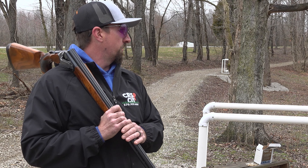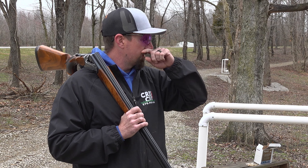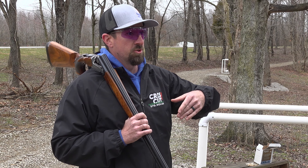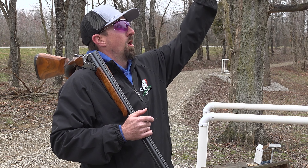What I try to do every two weeks or so is have a course change, similar to a golf course like Ross said. Instead of moving the hole, I'm moving the machines at every station. So every two weeks the target presentations are different — it may be on the ground, it may be up in the air.